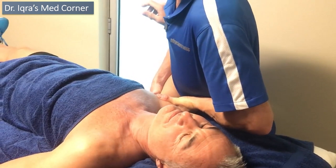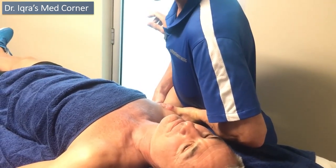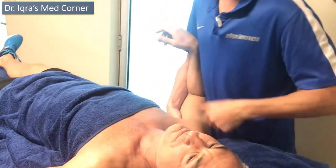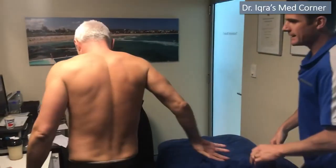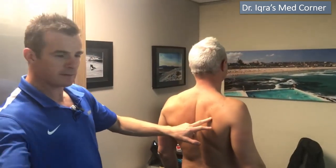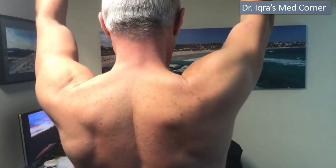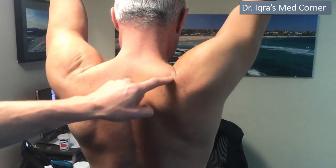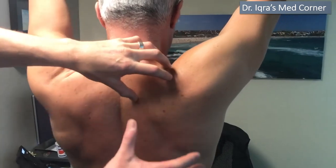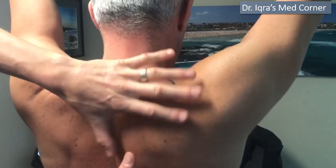Let's look at his range and show the movement problem — and why we don't want to do things overhead just yet. Looking at his movement: on the right shoulder, I want you to go forward and up all the way to the top, then slowly down. You can see he's working really hard and his upper trap is firing because his brain is trying to get his shoulder up, but he's running out of range.